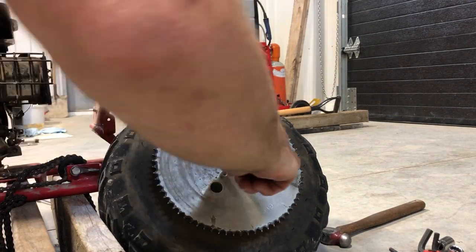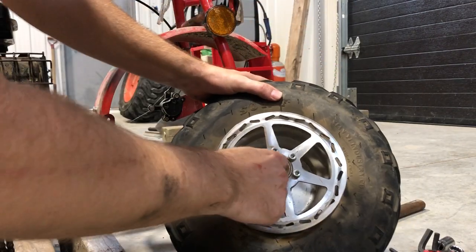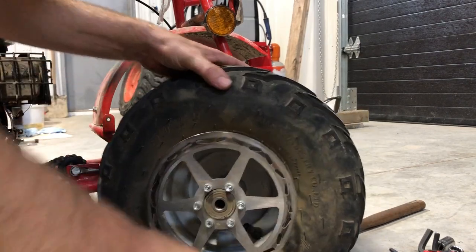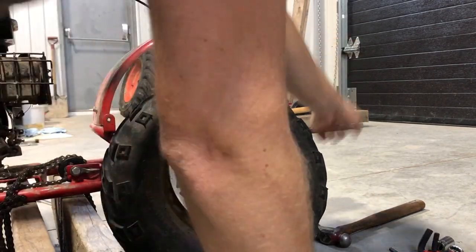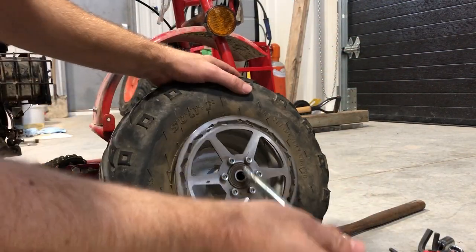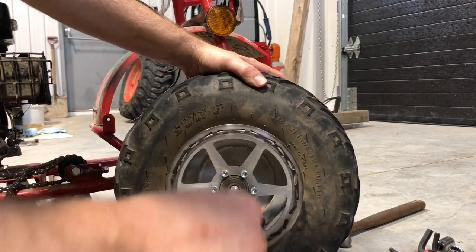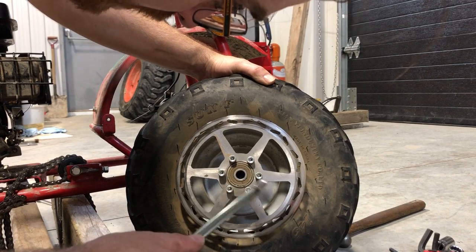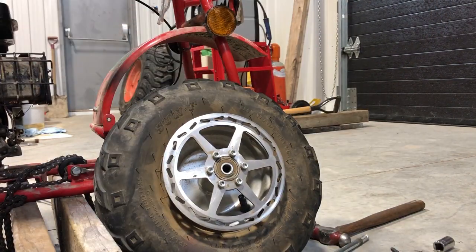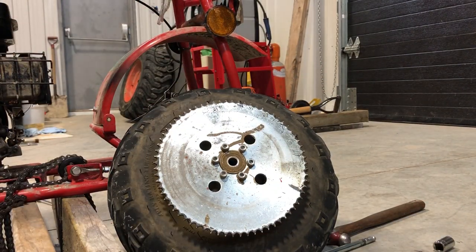By putting on an 80-tooth sprocket we gain almost 15% more torque, and as I mentioned, normally we'd lose top speed — but in our case we can readjust the engine speed, bringing it up from about 2,800 to about 3,200 RPM, and retain our maximum speed of 16 mph. This is the rear sprocket we'll be putting on. When I pulled the original sprocket off, I noticed that this bearing is not in good shape — one of them is almost completely seized. We'll try to get some new bearings on it if we have time.